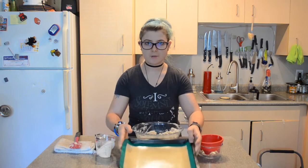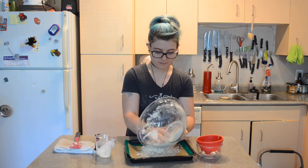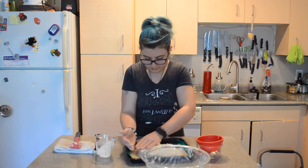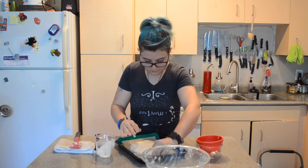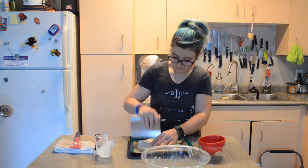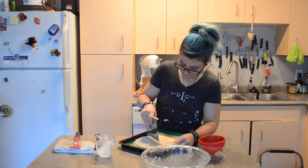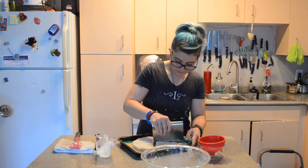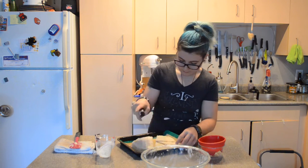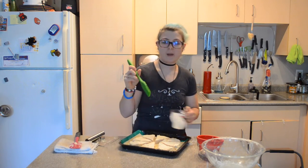I've got a tray here lined with a silt pad, and I'm going to turn the flour mixture onto that surface. I'm going to press it into a large circle. Now I'm going to cut it into triangles and just slightly separate them. Last thing before I bake them, I'm going to take a little bit more of my buttermilk and brush the top of them.